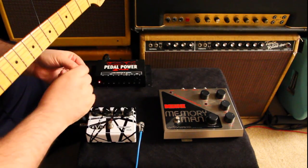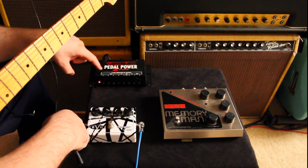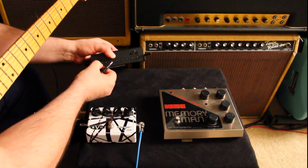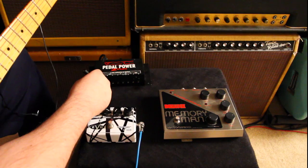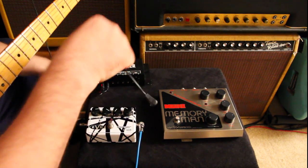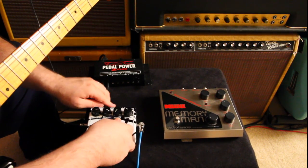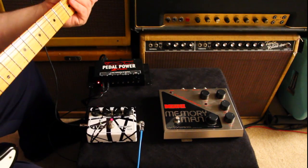Let's say we want to power the Flanger — it's 18 volts. So what we're going to do is take the first and second outputs of this 2+. That's 9 plus 9, which gives us the 18. Then we can just use a regular pedal power cable right into the back and we should be good to go. So that's the first one.